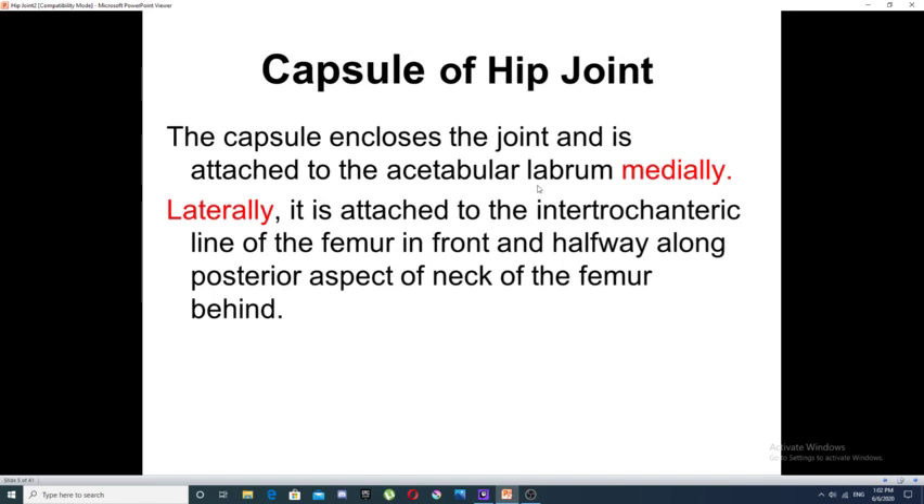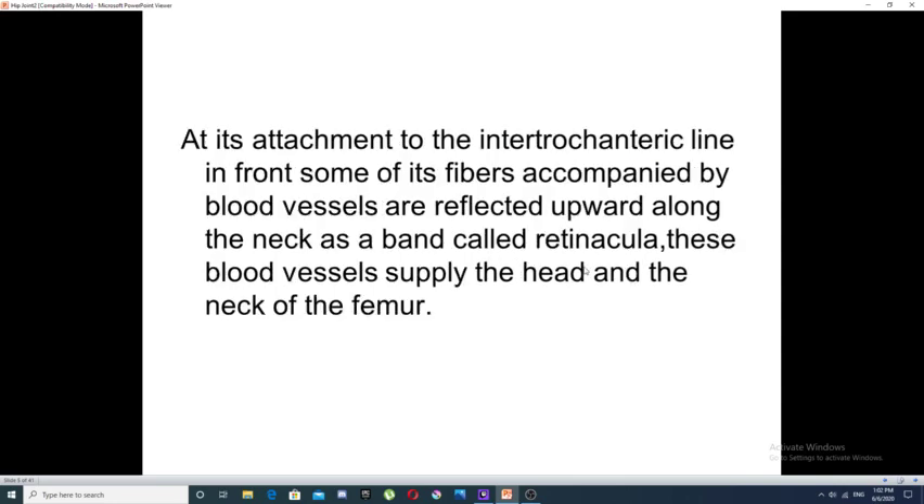From the outside, the capsule of the hip joint encloses the joint and is attached to the acetabular labrum medially, to the intertrochanteric line of the femur in front, and posteriorly it is attached to the posterior aspect of the neck of the femur halfway along the neck. Some fibers are accompanied by blood vessels and are reflected up along the neck forming a band called retinacula. These blood vessels within the retinacula supply the head and neck of the femur.